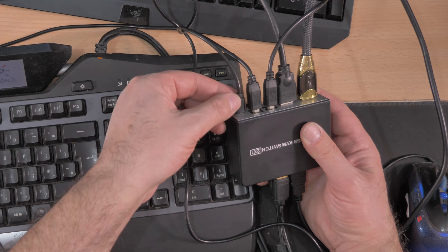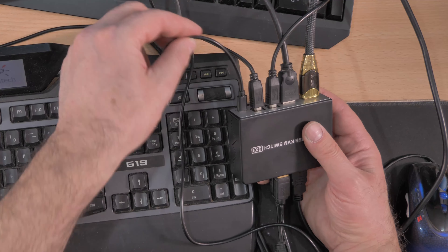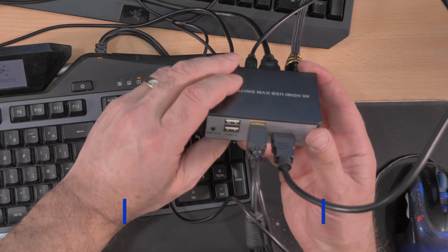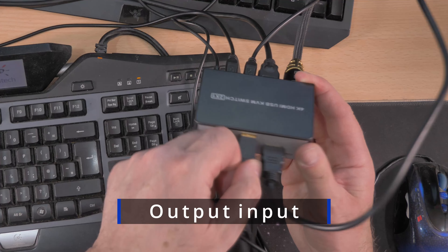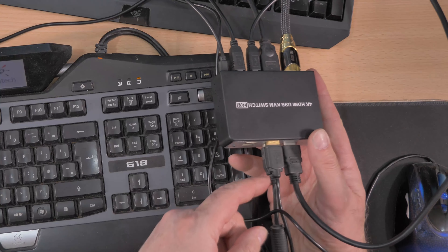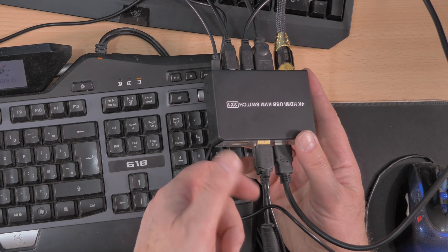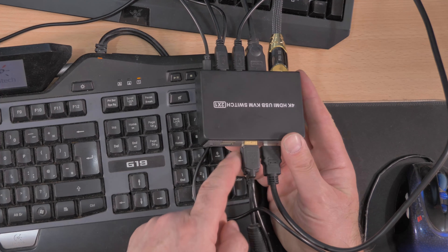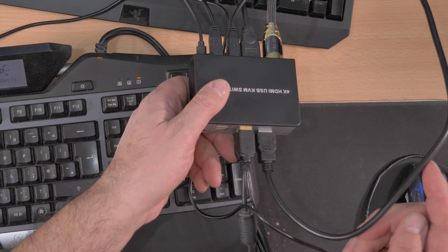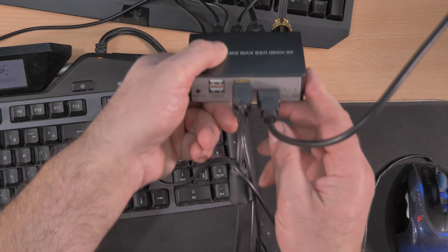You have the switch — but you don't have to use it, you can just press the button on the unit, whatever is easiest. Your output keyboard and mouse go into the two USB ports on the front — it doesn't matter which way around, as long as they go into those two connections. And your HDMI out goes into your one monitor. That's it — job done. Nice green light by the way. Hope this video helps you decide whether a KVM switch is for you. Thank you very much for watching.